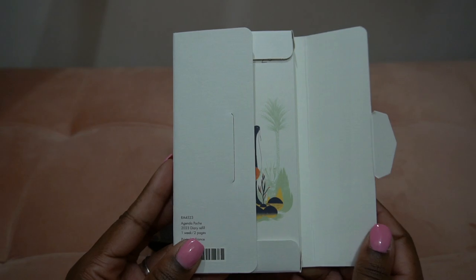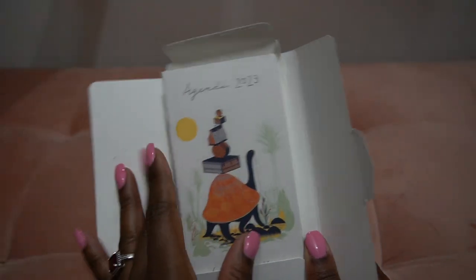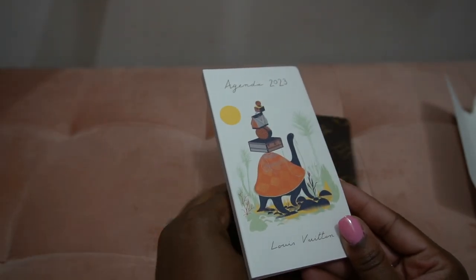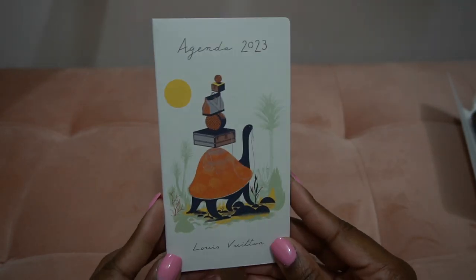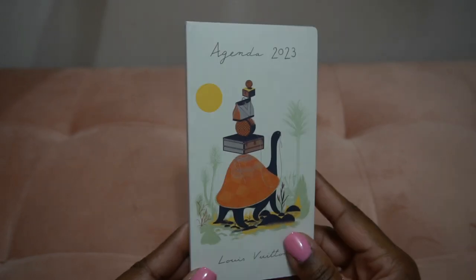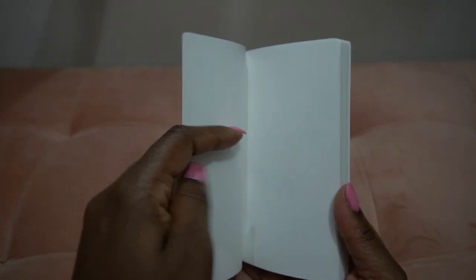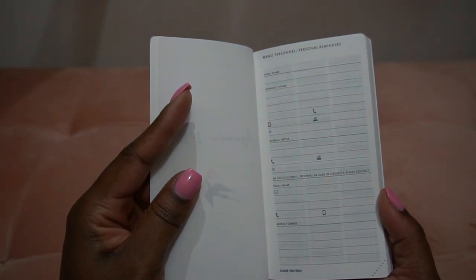We're going to go through it together — I thought I would do a little flip-through for you guys. This is the agenda for 2023. Of course they come out with a new theme every year, and this year's theme is definitely travel-inspired because of course Louis Vuitton is a travel company. So let's go ahead and just look through quickly to see what's going on here.